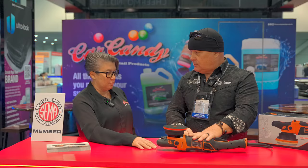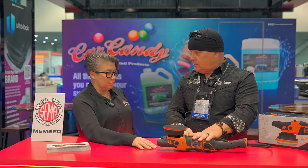It's really awesome that you guys came out with a machine that actually speeds up the process for detailers. I'm sure everybody's going to love it, and I appreciate you coming to our booth to educate everybody on it. Thank you so much. You got it — take care.